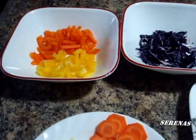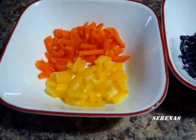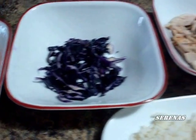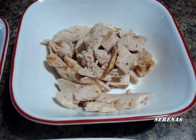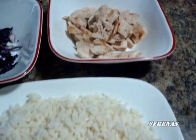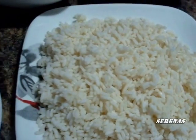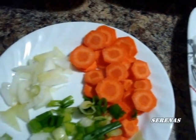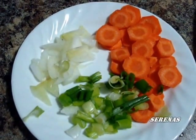Today we are making turkey fried rice. We are using sweet peppers, cabbage, there's the turkey, and then we have the leftover rice, carrots, onions, and shallots.